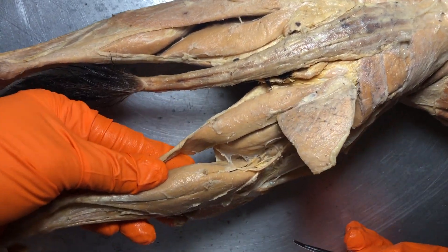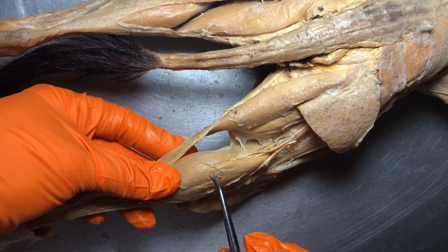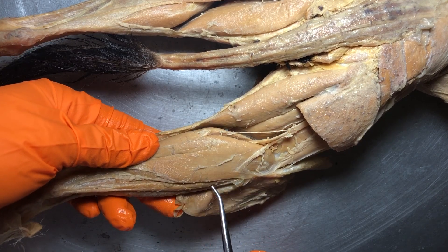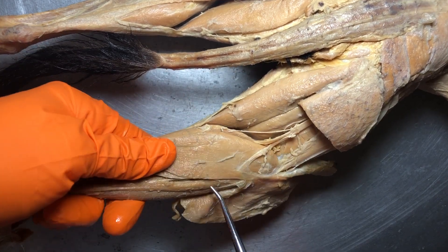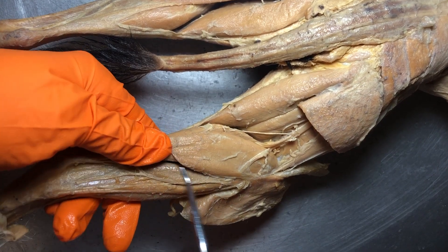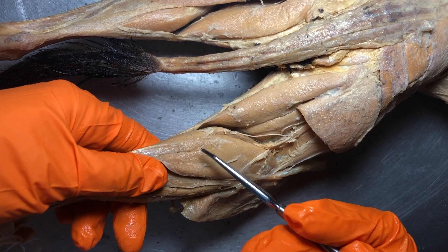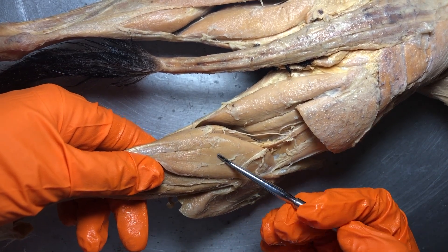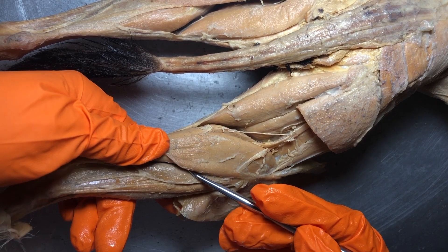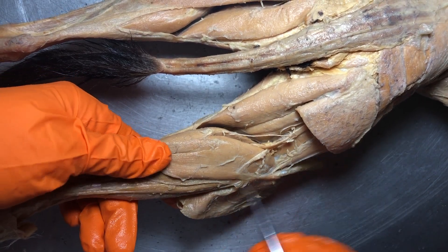Working our way inferiorly, this is going to be the gastrocnemius. There's another muscle — just if you're curious — for humans it's called the soleus muscle, and that's what this one is right here. A lot of people when they think of the calf just think of the gastrocnemius, but it's actually the gastrocnemius and the soleus that really play important roles in our posture and plantar flexion.